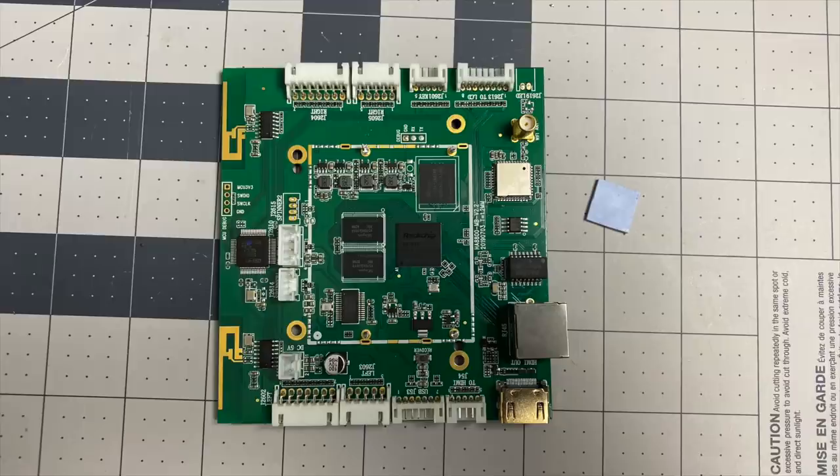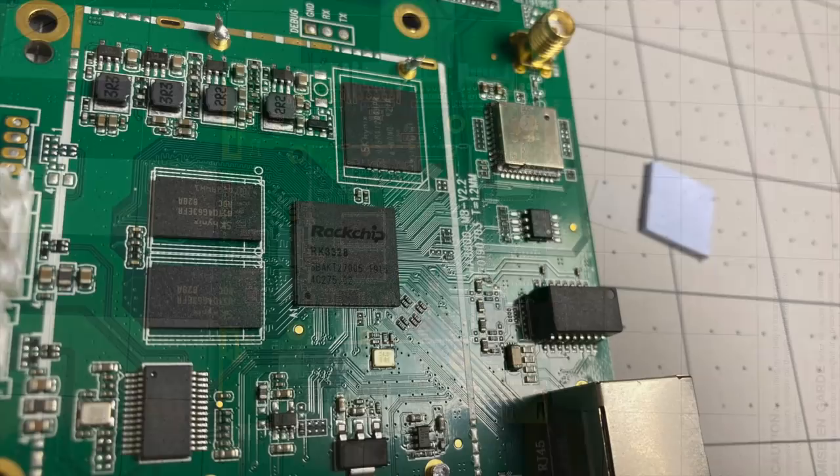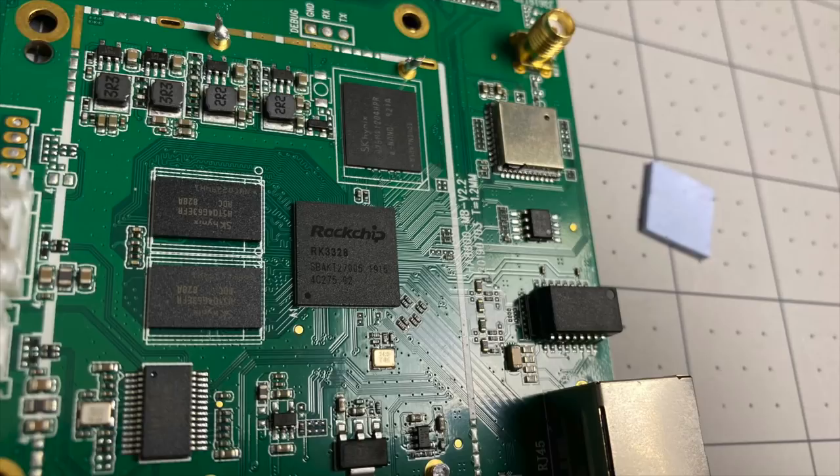Just to be safe, I ran a quick test and the board is still working. And when we get right down to it, it's powered by the Rockchip RK3328. Personally, I was expecting something a little more powerful seeing how the UI runs. It's actually a pretty low-end chip when you compare it to the newer Amlogic S922 or the Rockchip RK3399.